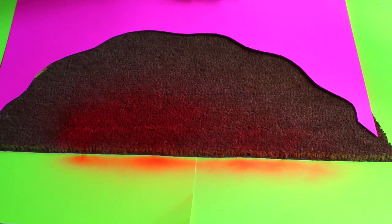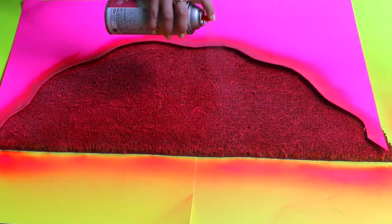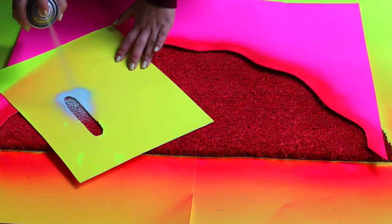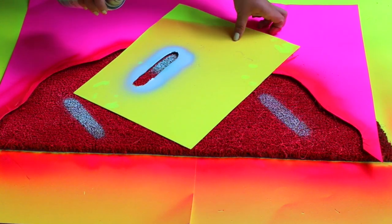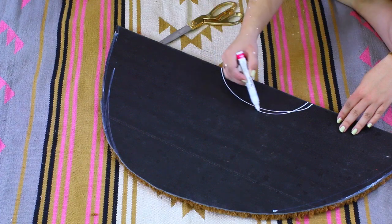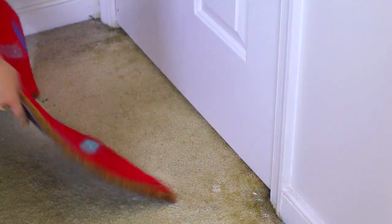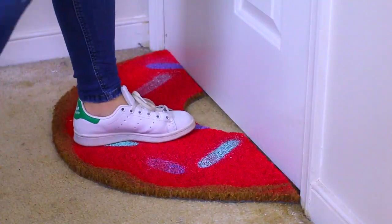Then I took some bright colored spray paint, used a poster board to outline what looked like frosting, and covered it with really bright pink spray paint. After that I took a little cut-out that looks kind of like a sprinkle — they were way too big but that's okay — and I made some light blue and purple sprinkles. Then I traced the back of it again after it dried and cut out one smaller circle so it actually looks like a donut. This is super cheap and really easy — I think it's really fun and bright and you should definitely try it.